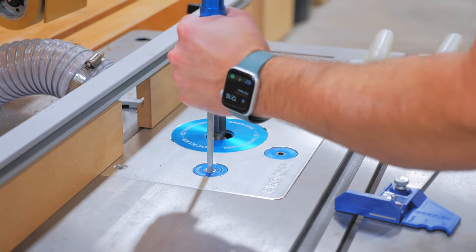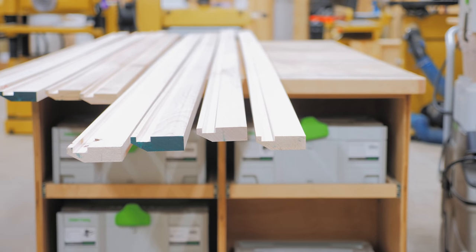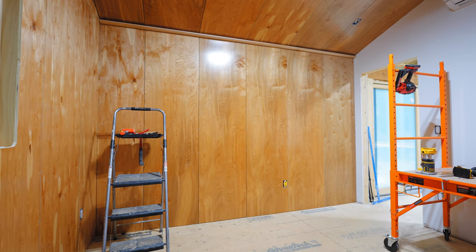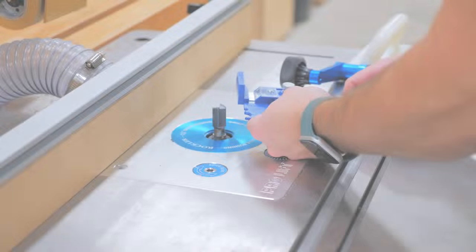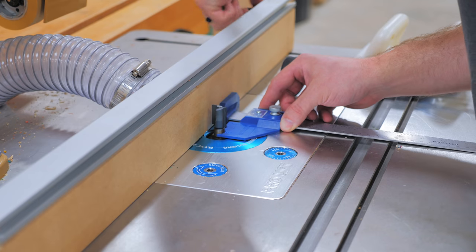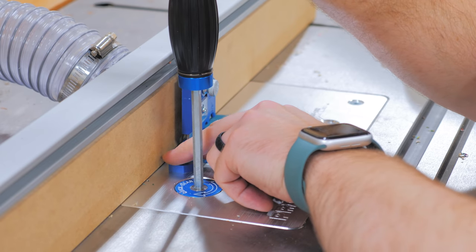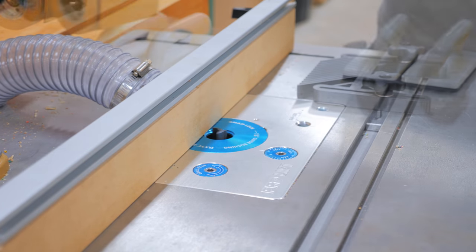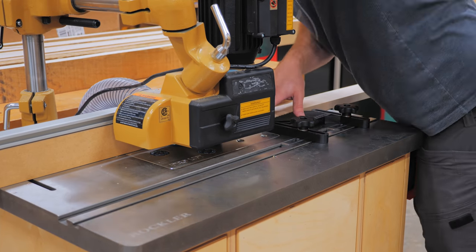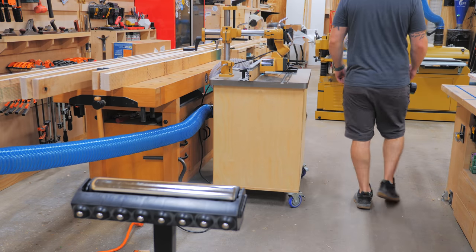With the pieces milled to final dimension, I moved to the router table to turn these boards into trim. The first thing I needed to add was a groove for the LED strips — this honestly probably wasn't even strictly necessary in retrospect, since these trim pieces are mounted high enough where you wouldn't see the LED strips regardless. Either way, I did end up routing a three-quarter inch wide by quarter inch deep groove on the top face of the trim pieces. I used a Rockler router bit center and depth gauge to get the fence position and bit height set, and then moved my power feeder into place — this tool really made this whole thing possible, as I can't imagine trying to manually feed 12-foot long pieces through a router table without a second set of hands.